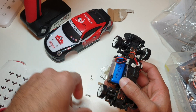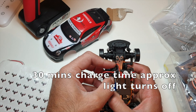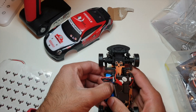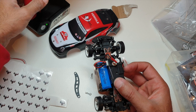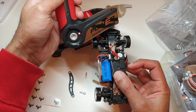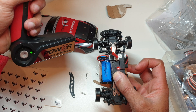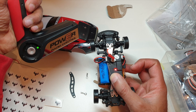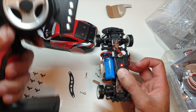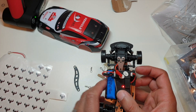While that's deciding to charge, let's turn the transmitter on, turn the car on, and give it a little speed test to see how fast the car operates.